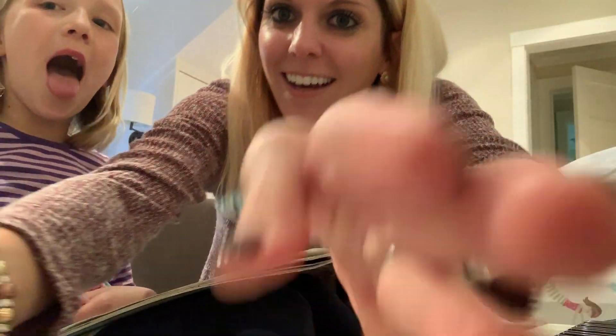There we go. Stay right. Okay, we'll just be gentle. Okay, so let's try this.